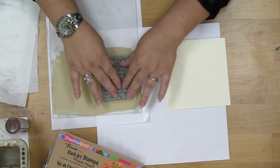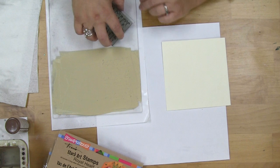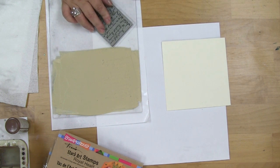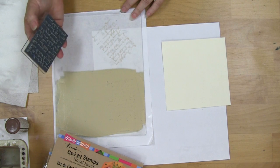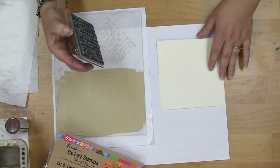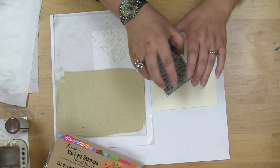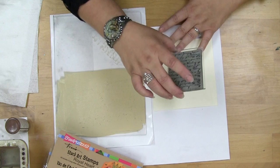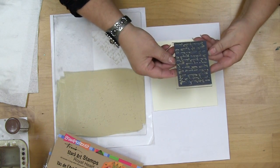And then I'm going to simply press in here and I can do just a little test over here and see how it looks. So I know that it's loaded fairly well and I'm not too worried about it. Because with this text stamp, if it doesn't show up all the way, I don't have to worry about it because it's going to look a little bit old world anyway.